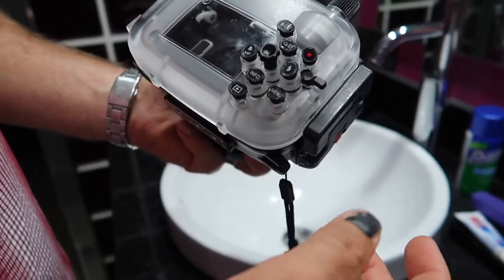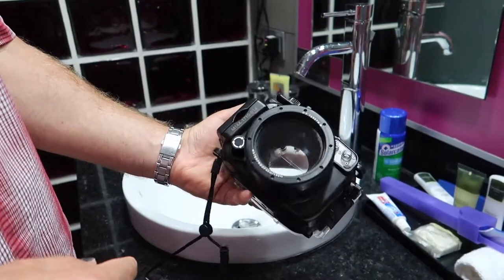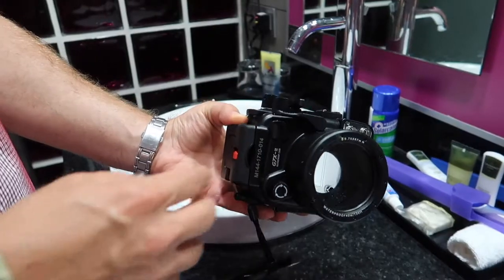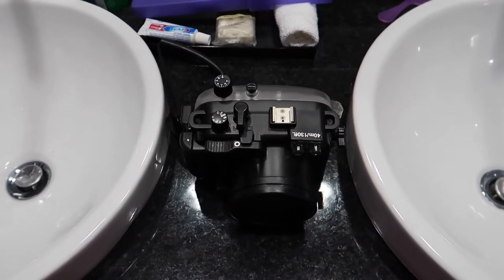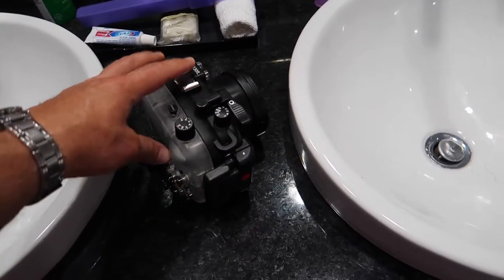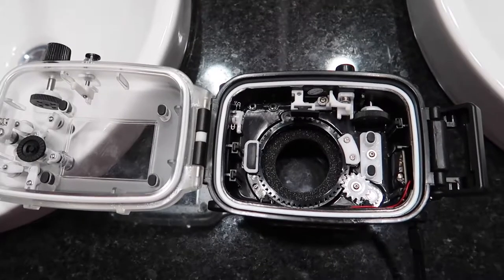That's the only bad part about this case, but everything else works pretty well so far. I'll show you how this thing works and you'll be the judge — we'll take it in the water and you'll see how awesome it works. If I forgot to mention something, write me a line in the comment section. So let's stick it in the case and go test it — here it is in the case, closing it up now.